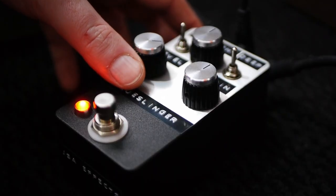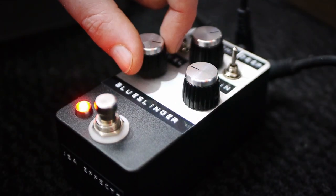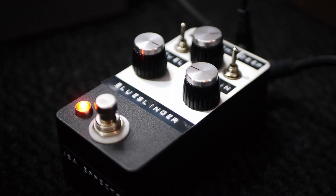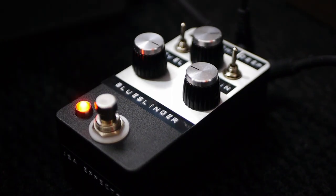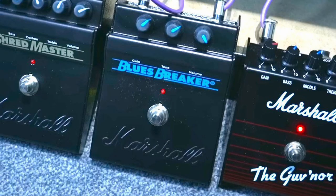This is the Blues Slinger. It's a cross between the Boss Blues Driver, the Marshall Blues Breaker, and those kind of drive-in-a-box style pedals. It's completely geared towards low gain bluesy tones.